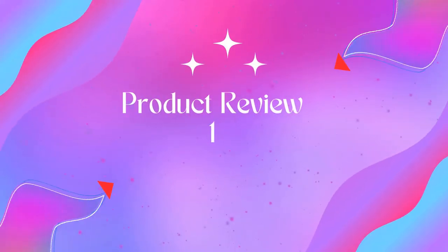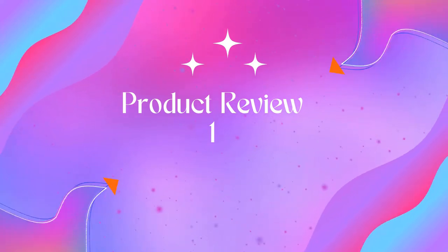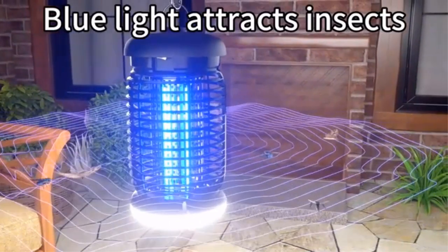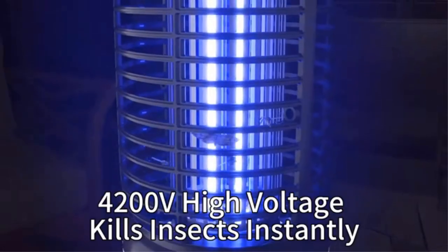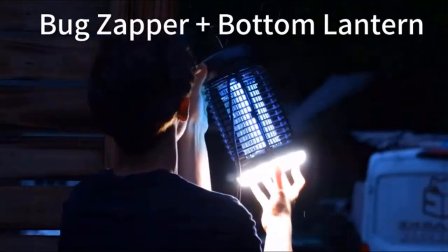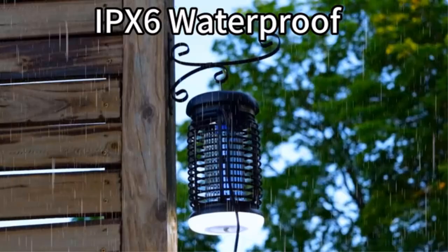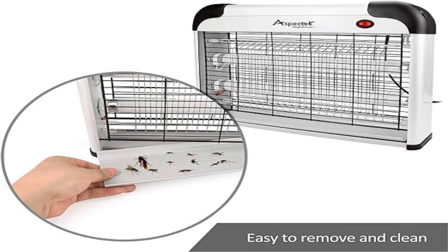Product 1: Aspect Tech 20W electric indoor bug zapper. This electronic insect fly killer lamp attracts mosquitoes, flies, moths, no-see-ums, gnats, and other flying insects into the electric fly killer using two UV light bulbs. The bug zapper features a mesh screen preventing accidental contact with the electrical grid.